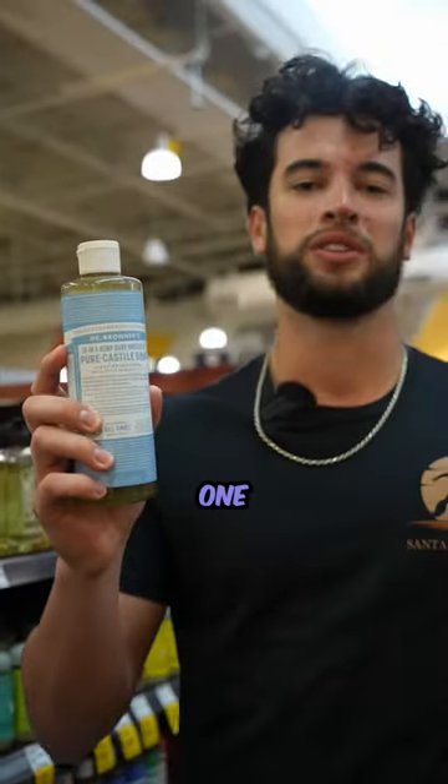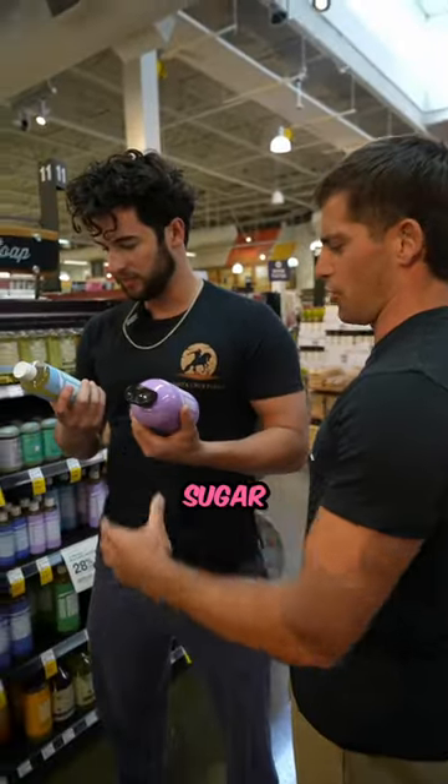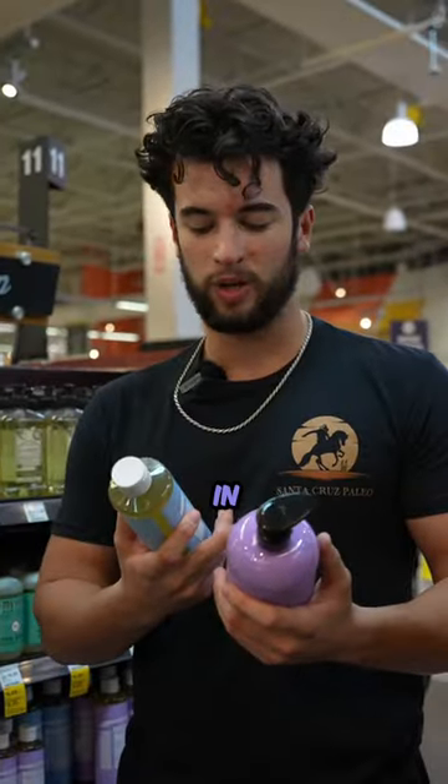This or that. We got the 4-in-1 Dr. Bronner's or the classic 18-in-1 Dr. Bronner's. Which one am I getting? Isn't one a hand soap? No, one's a sugar soap — it's a sugar for exfoliating. So there's more ingredients, but it's 4-in-1.